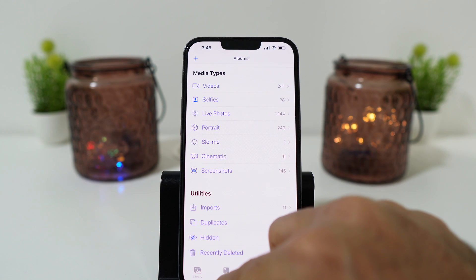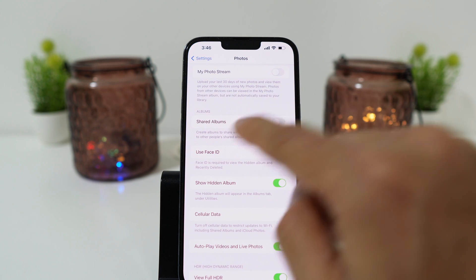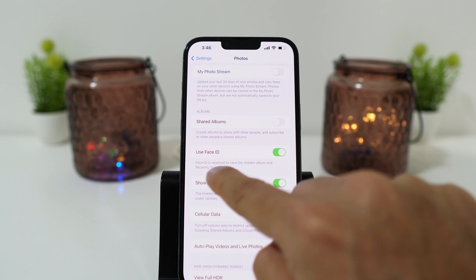But now you can lock your hidden album with Face ID so no one can see it except you. To enable it, go to Settings, then go to Photos and here you see the option Use Face ID — just tap to turn it on. Once you enable it, your hidden album will be locked.